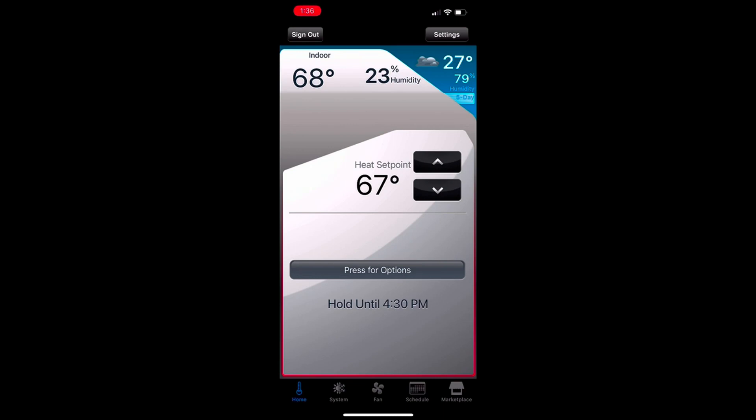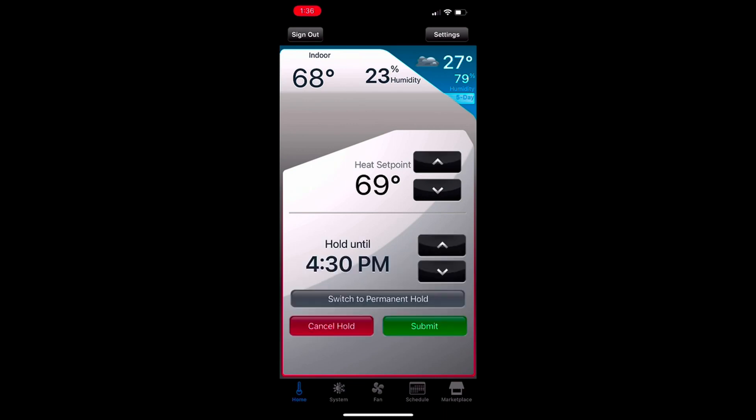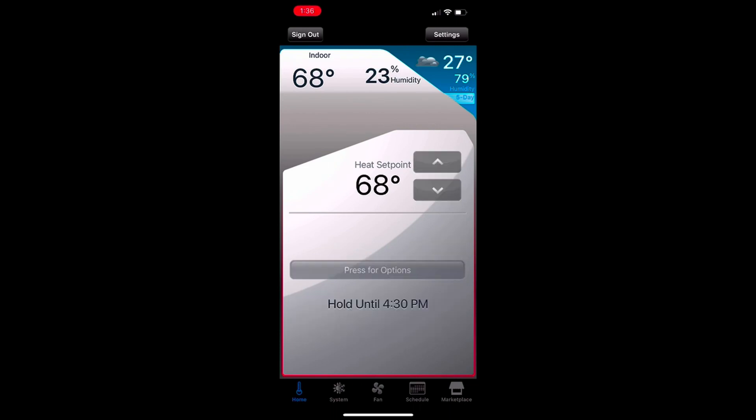Here you can change the current temperature and hold it for the whole time, and you can adjust that whole time as well. This thing has been awesome — 10 out of 10, would recommend. Also, check with your utility company to see if you can get a rebate for a smart thermostat. But yeah, 10 out of 10, would recommend.